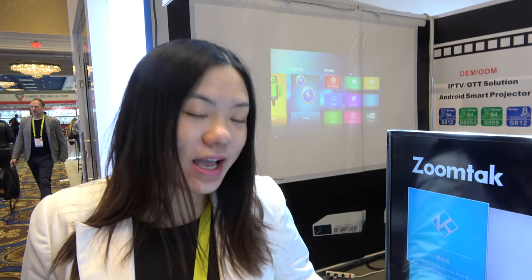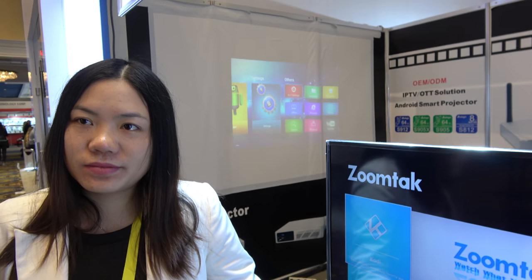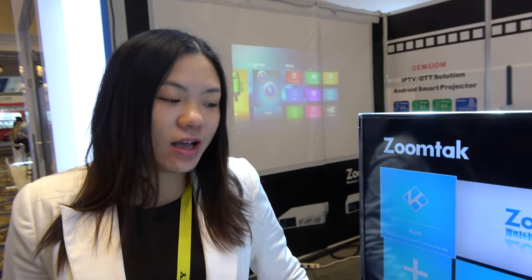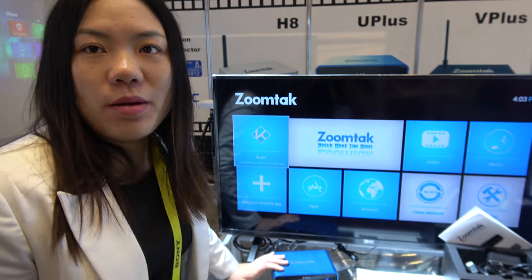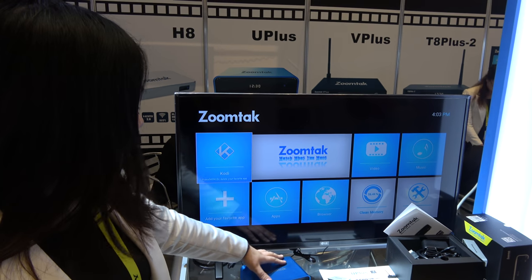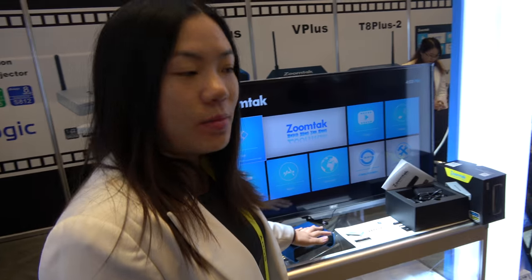Do you have customers all over the world? Our main customers are from the US, Canada, UK, and Ireland markets. The Uplus is the most popular product right now. We also have a lot of popular models for European markets. People like ZoomTek's software and hardware support.